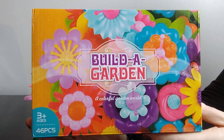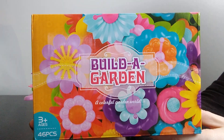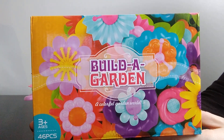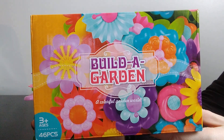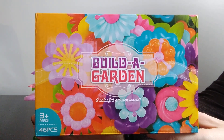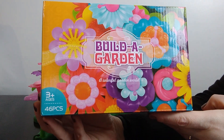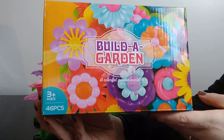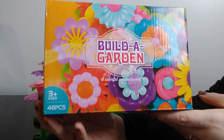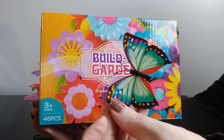Hi everyone, it's Jessica with the Foothills Family here on YouTube. Today I'm sharing a couple of recent purchases from Amazon and a few items that I bought from a local thrift store. First is this Build-a-Garden — it's a 46-piece set and it says ages 3 plus. It also came with these little magnetic butterflies, which I'm going to talk about in just a minute.